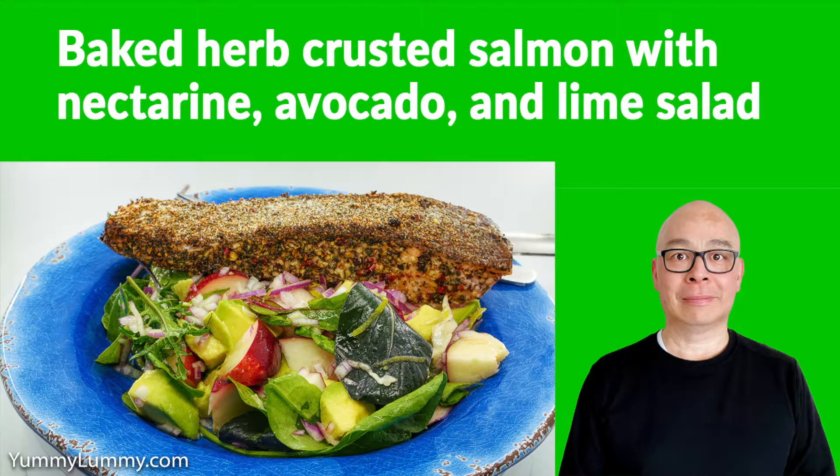Tossed the salad, served it with the salmon. It was really nice. I hope you've had a really good weekend. Catch you later. Bye.